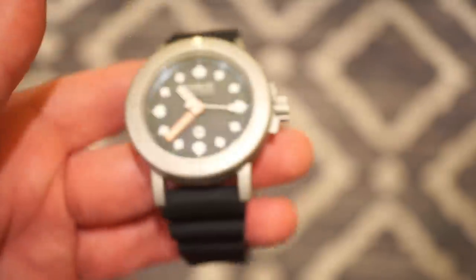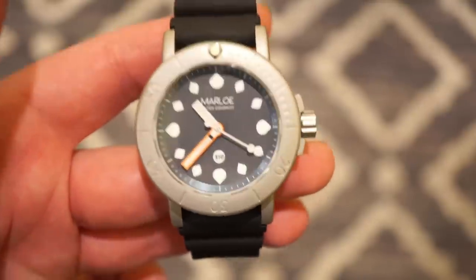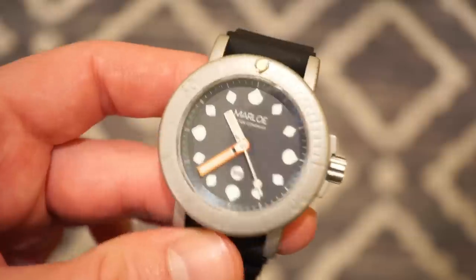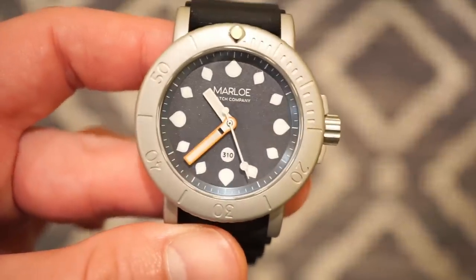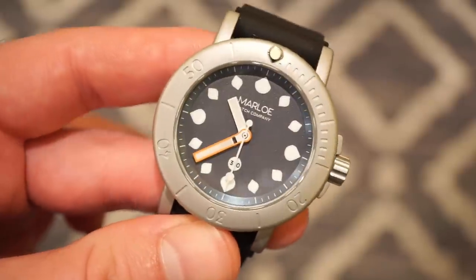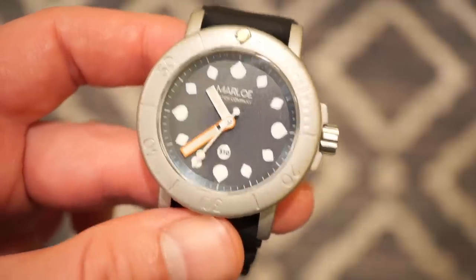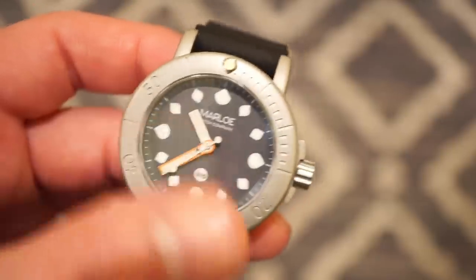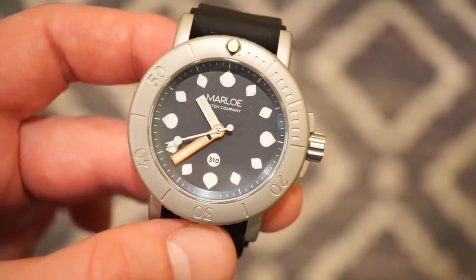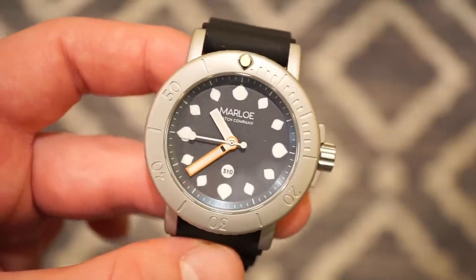In terms of weight it's about 101 grams in total with the strap — so it's not really that light, not that heavy, it's about the perfect weight. Now inside this watch ticking away, beating at 4Hz — it's actually the Miyota 9039, basically the 9015 without a date. It hand-winds, it hacks, it has 24 jewels, there's no date wheel. It beats at 4Hz or 28,800 beats per hour. Around a 40-hour power reserve, which I typically get from my other watches with the same movement.